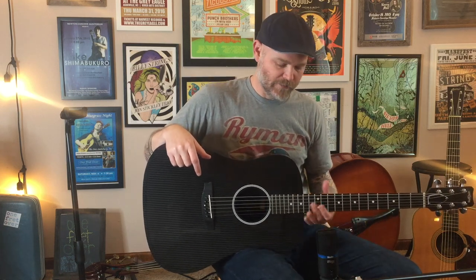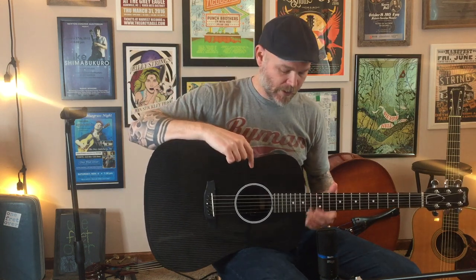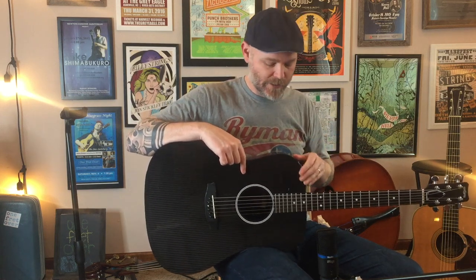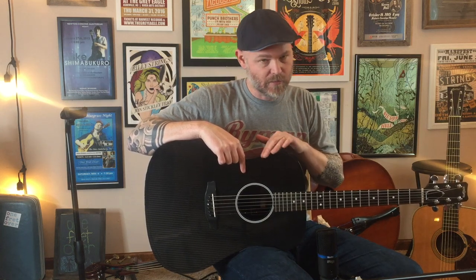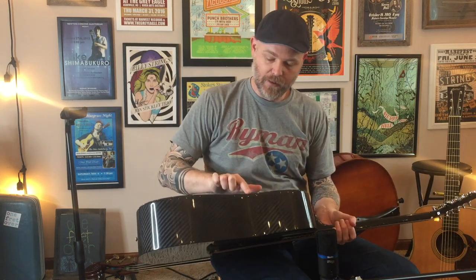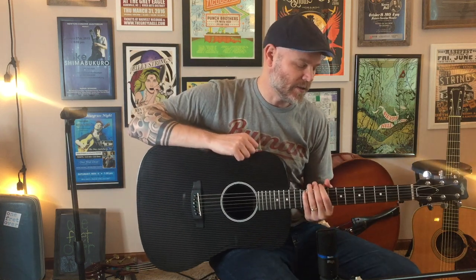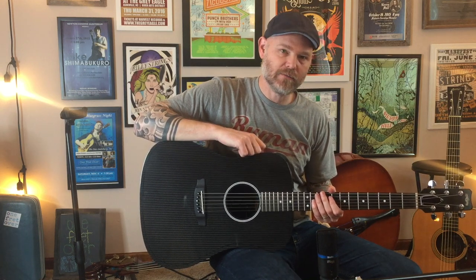One thing I didn't mention earlier was the contours of the guitar. It looks like a standard dreadnought. On some guitars there can be a really sharp edge on the top or back that cuts into your body. The top edge of this guitar has a nice rounded edge — the Collings does something similar on the binding — but on the back there's a big rounded contour which makes it really comfortable against your body. Overall I'm super impressed; it's a really nice, well-made guitar and I'm really pleased with it. Thanks for watching.